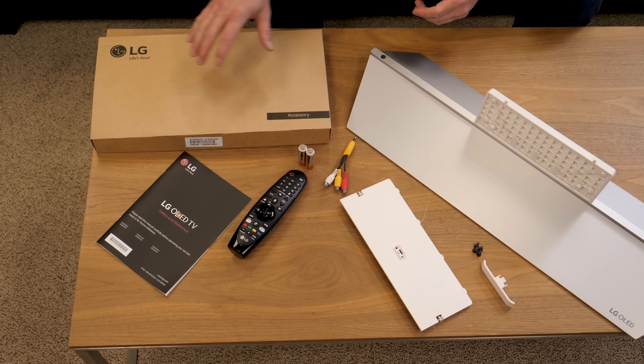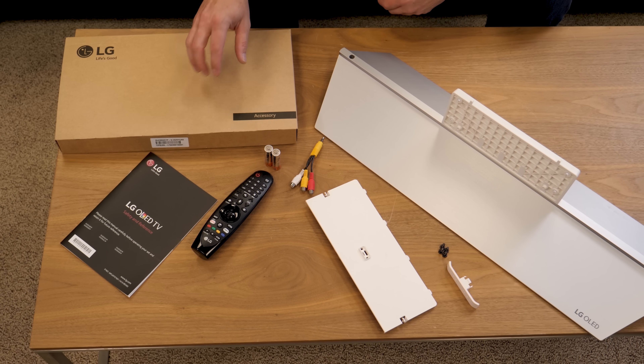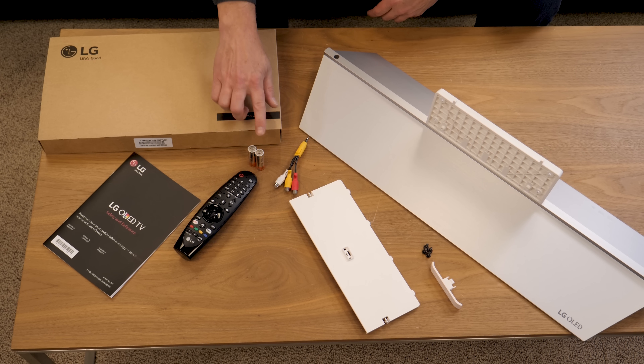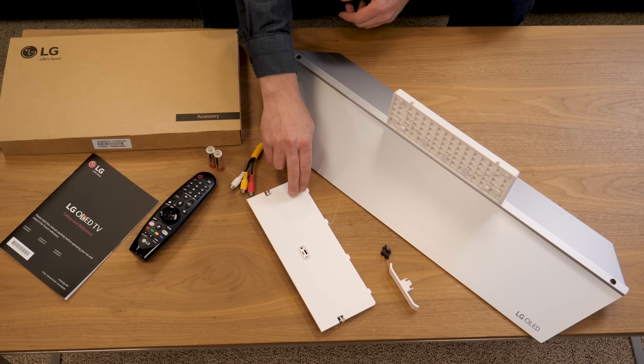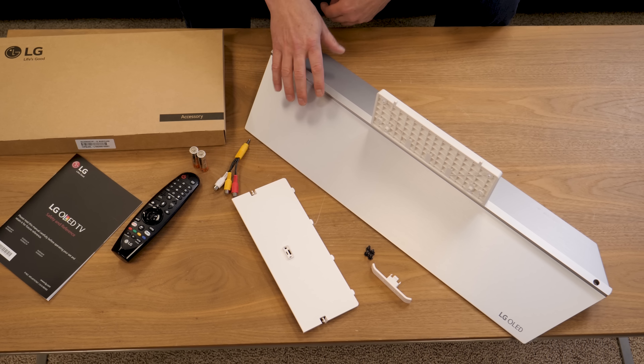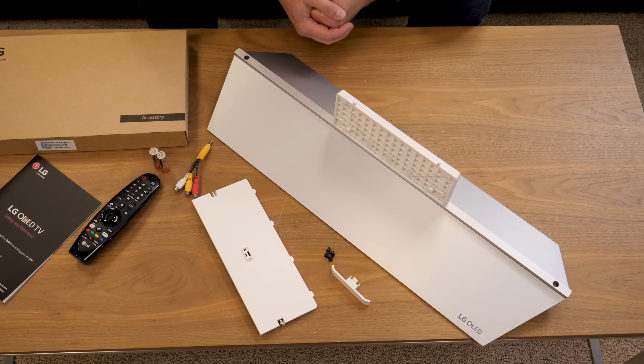Here's everything that comes in the box, and I love that the accessories come within a separate accessory box — everything's in one place. You'll find some product literature in there, some batteries for the Magic Motion remote, breakout cables, a decorative cover plate for the back with a cable management clip, and the stand comes already assembled with four screws to affix it to the TV.